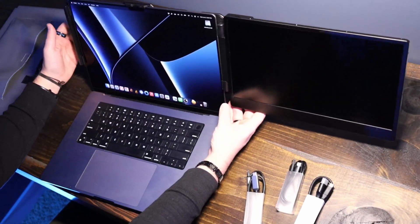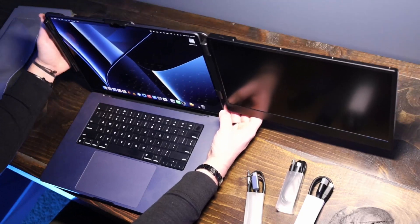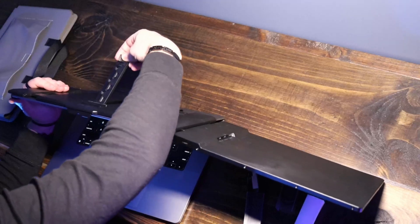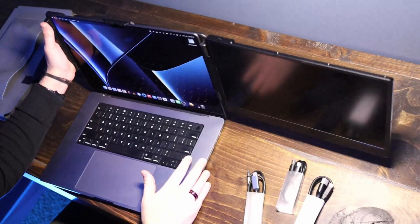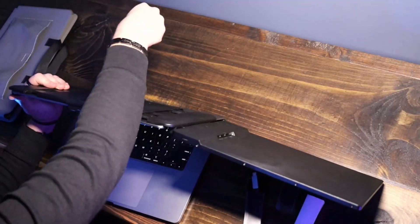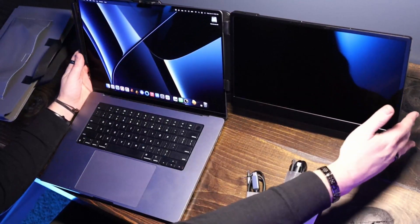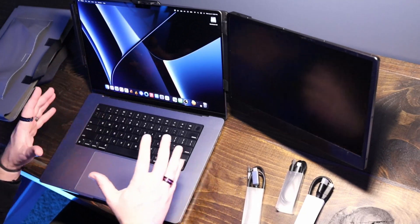If this is heavy and you have it extended out, it will pull your laptop lid back, which is where the kickstand comes into play. You can extend the kickstand down — say you want it to sit right there, which is way back, or you can pull it a little further out and have it stand up.